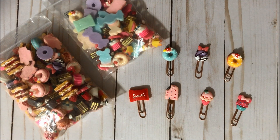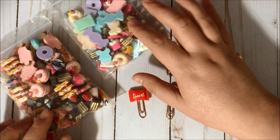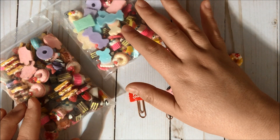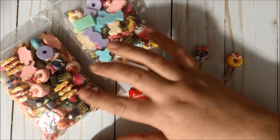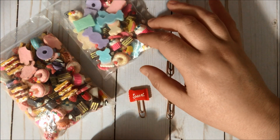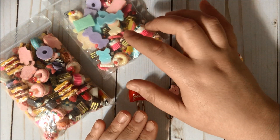Hello, my crafty friends and welcome to the Fun Paper Art channel! On today's video I would like to share with you some paper clips that I created using these gorgeous sweet thin resin pieces from BB Craft. I'm going to have a link to these two packages that I ordered from them.